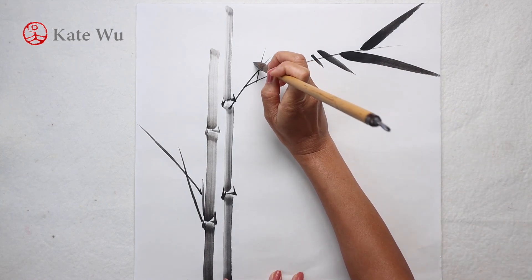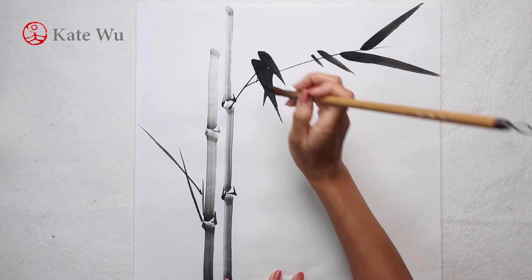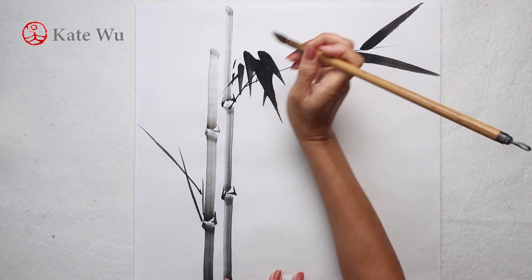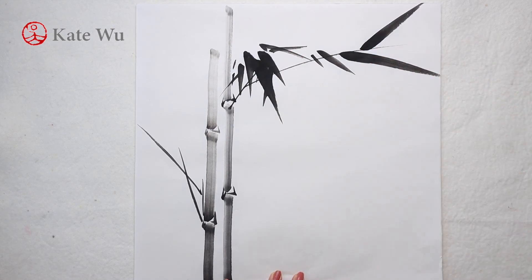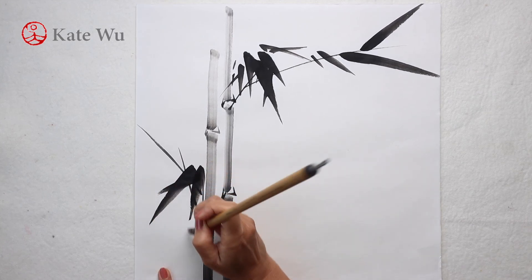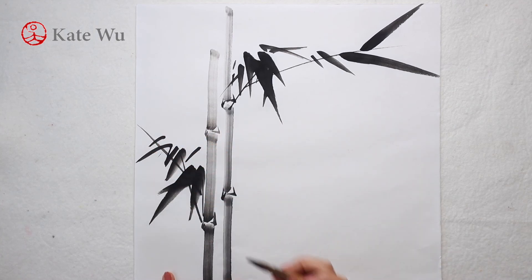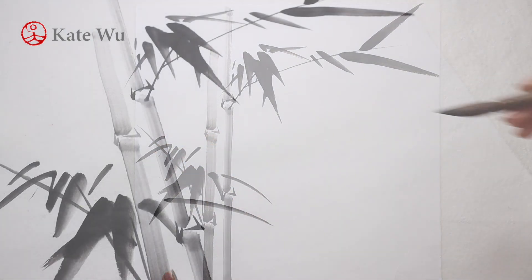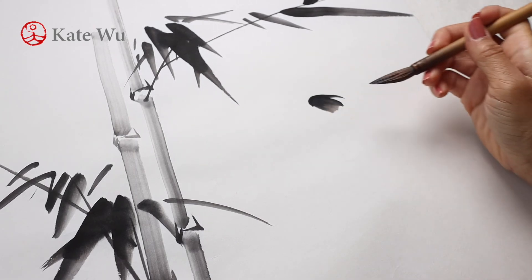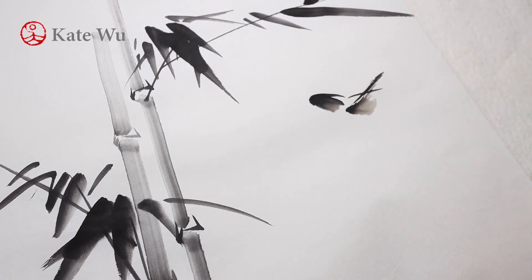Now I'm going to paint two clusters of leaves. I'm adding a bird here with just ink. One of the great things about Chinese painting is that you can paint almost anything with just ink.